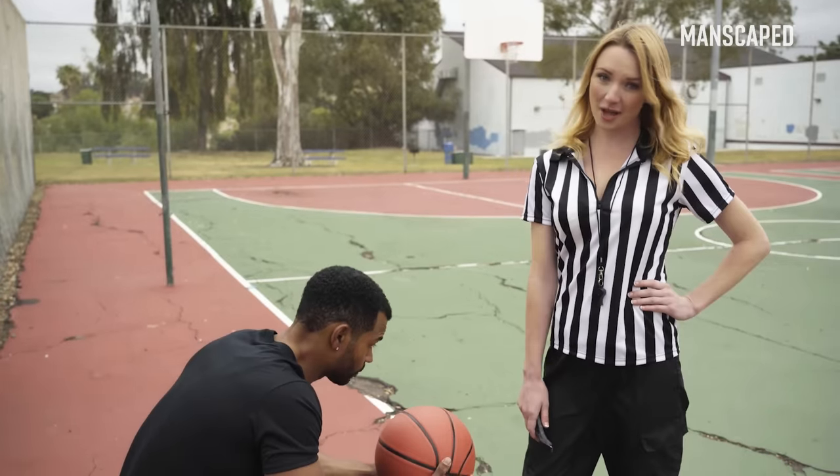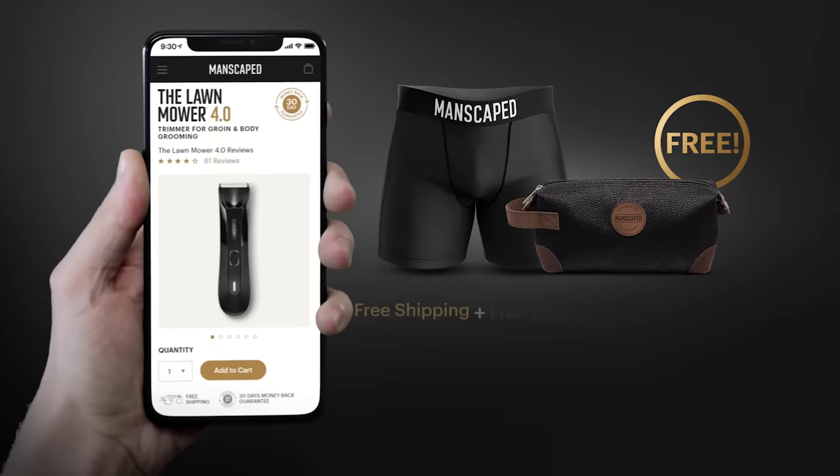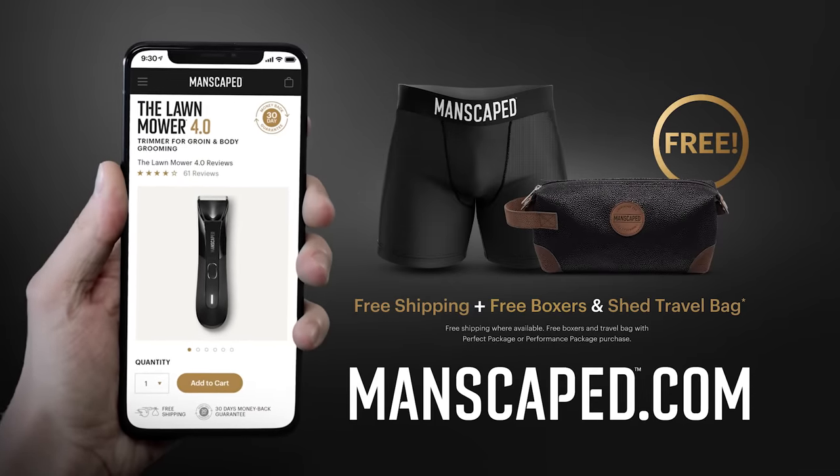I'm definitely gonna be using this maybe twice a week during the summer. Fellas, it's time to get back in the game. Shop now at Manscaped.com. Your balls will thank you.